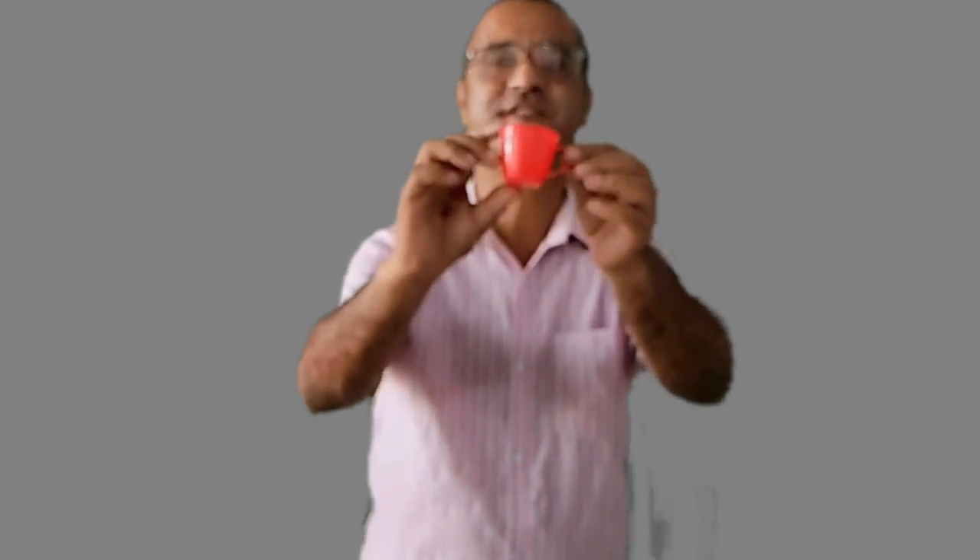Good morning, how are you all? Okay, what day is today? Yes, it is Sunday. Today's topic is colors. Today we learn more about colors. Okay, here I have a cup. What is it? Yes, it is a cup. What is the color of this cup? Yes, excellent — it is red. R-E-D, red. The cup is red.